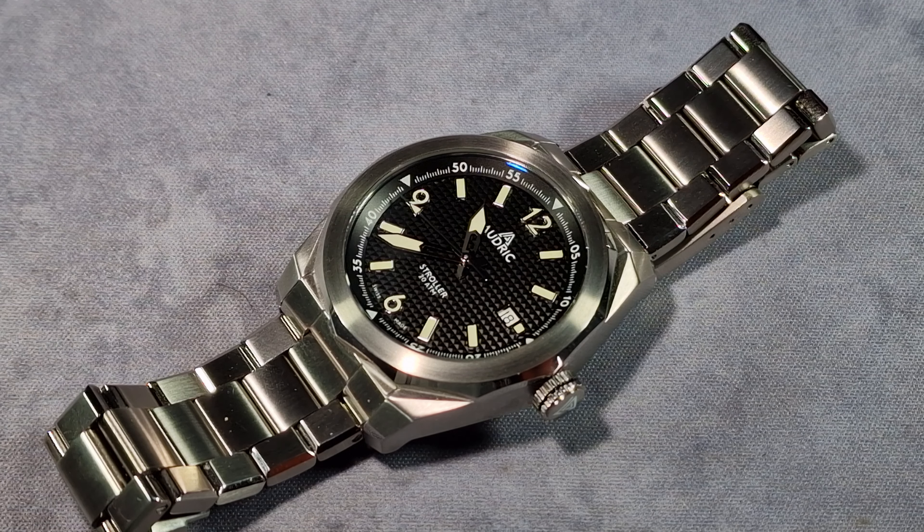Today we're looking at the Audrick Strider. It says Stroller on the dial, but that's been changed — this is a prototype obviously. It was changed because Stroller means push pram, or was to that effect, in America. So they changed it to Strider. Anyway, let's get into the review — play the intro.